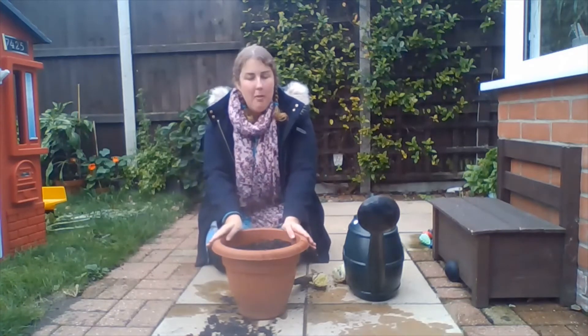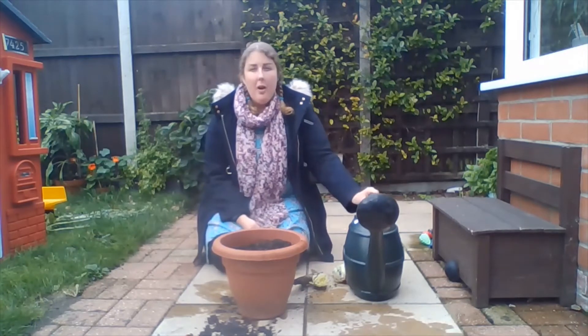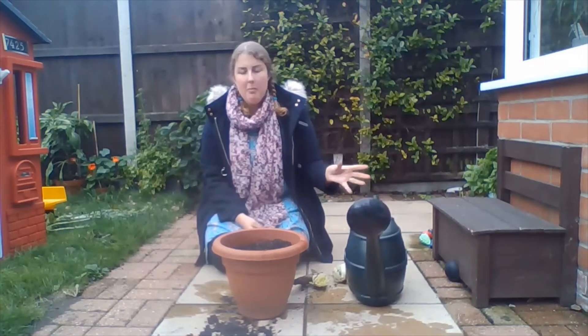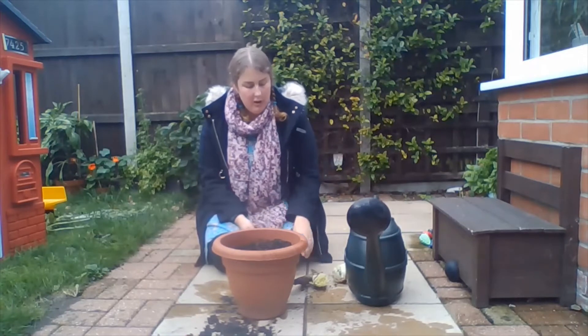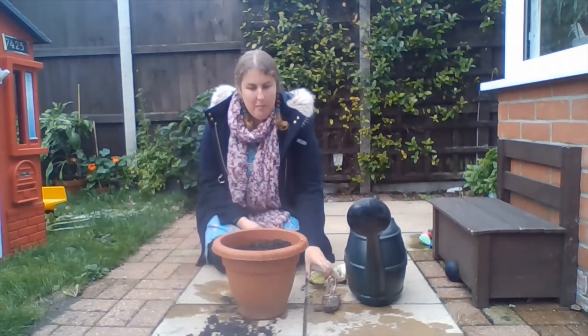For this activity, you're just going to need a plant pot or some kind of container to put your lettuces in, some soil or compost, and something to water your plant. So I've got a watering can, but if you've only got a bucket or a cup, that's fine as long as you just have something to water with. A spade or digging tool of some kind, and your lettuces.